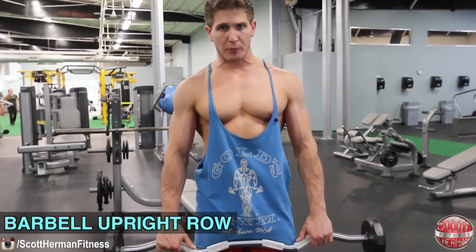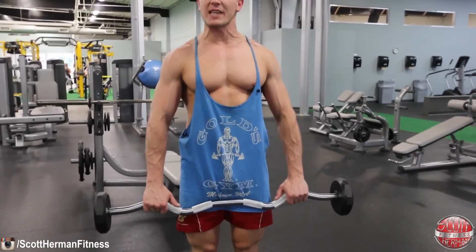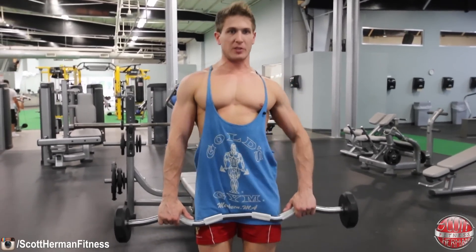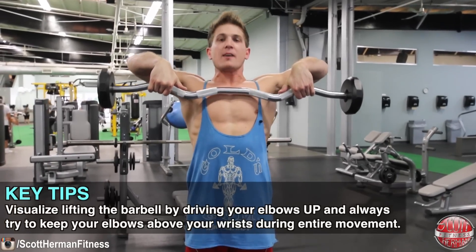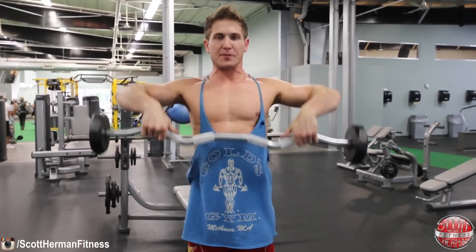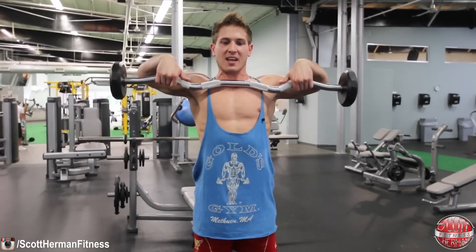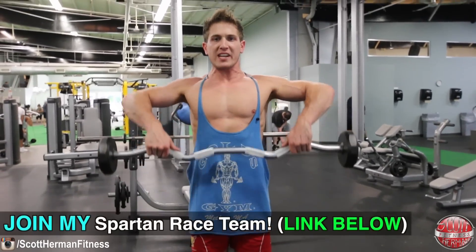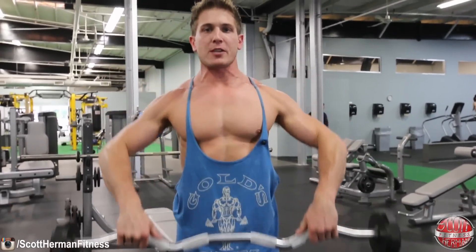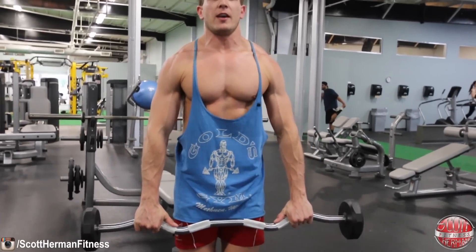The second exercise is the barbell upright row. Grab the barbell shoulder-width or just outside of shoulder-width. To perform with proper form, keep your chest up, core nice and tight, and visualize lifting the bar with your elbows — pull it straight up as high as you can, pulling with your elbows first and really squeezing your traps before coming back down. Keep as much tension in your traps as possible; don't just drop it. Nice strict form, chest high, core tight, and really focus on activating your traps on the way up and on the way down. I like to get a bit of a stretch at the bottom before coming back up.